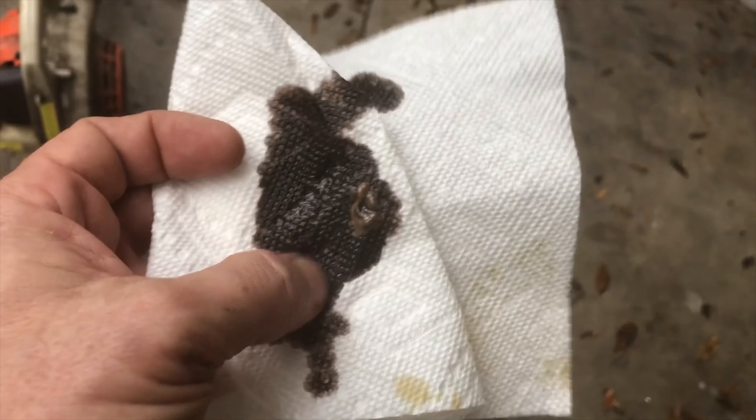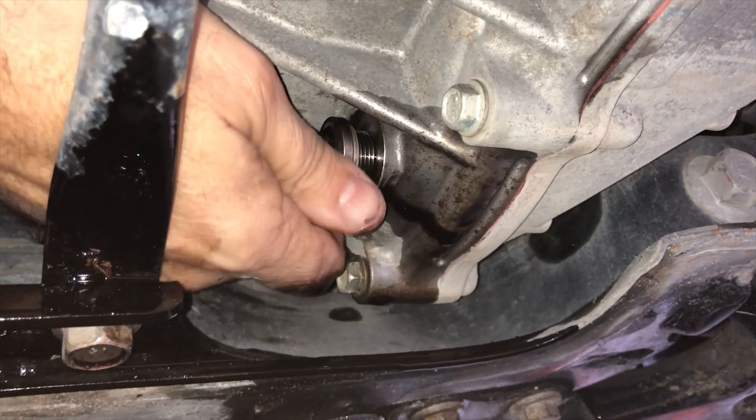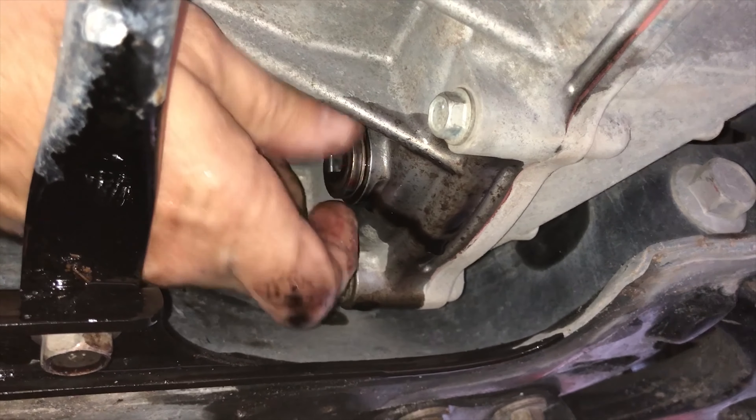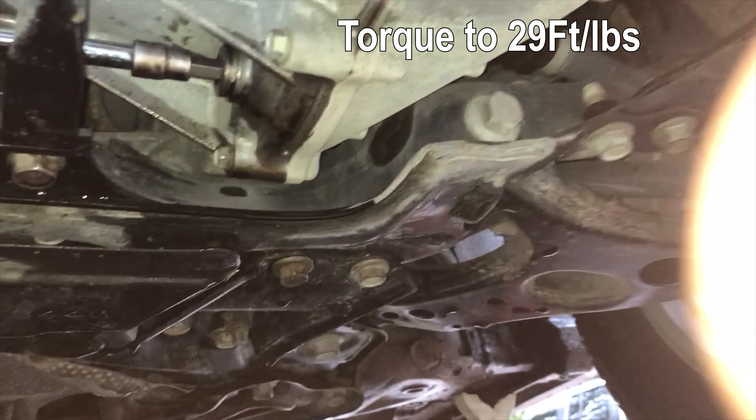I'm reinstalling my drain plug now, just screwing that in finger tight. I've got my torque wrench set up for 29 foot pounds. You'll hear it click as I torque it down — and there it is, nice and tight, all torqued down.